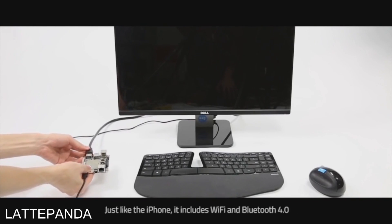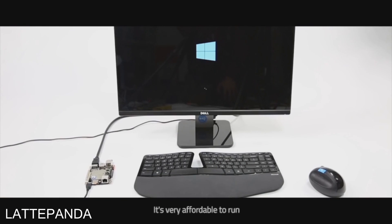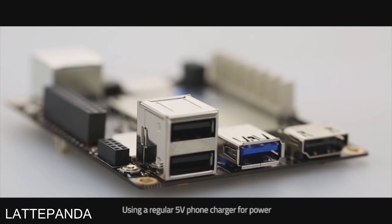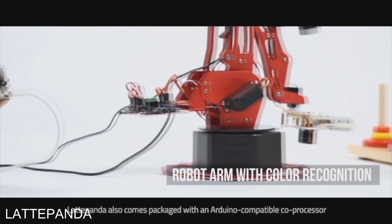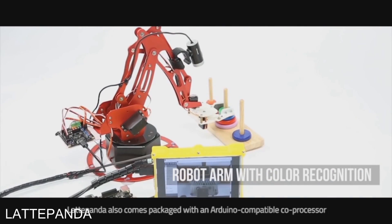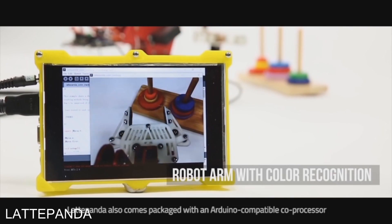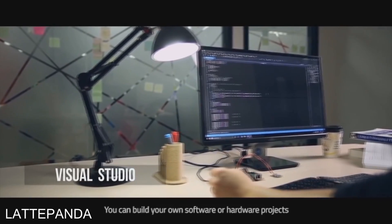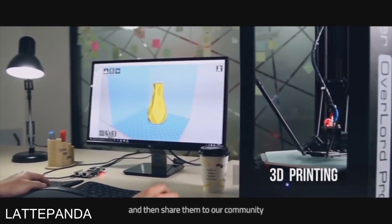But just like an iPhone, it includes Wi-Fi and Bluetooth 4.0, and is very affordable to run using a regular 5V phone charger for power. To make it suitable for a wide range of user scenarios, Latte Panda also comes packaged with an Arduino-compatible co-processor. With existing open-source APIs, you can build your own software or hardware projects and then share them to our community.